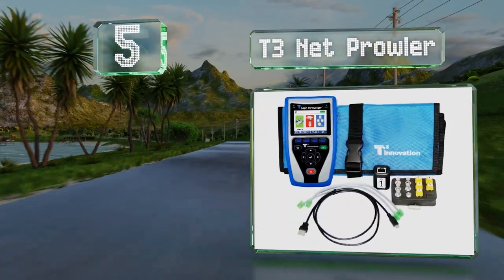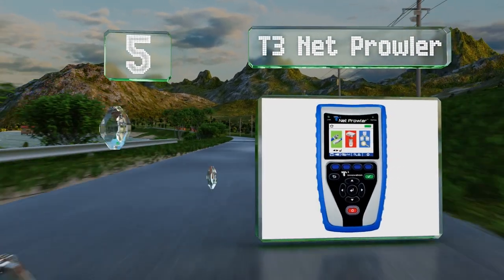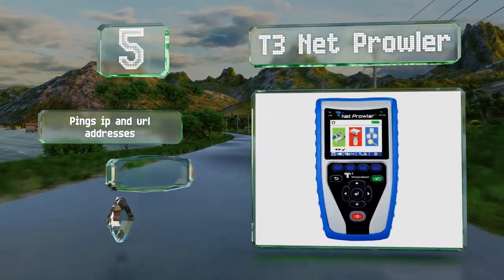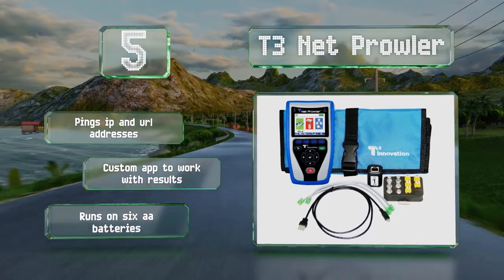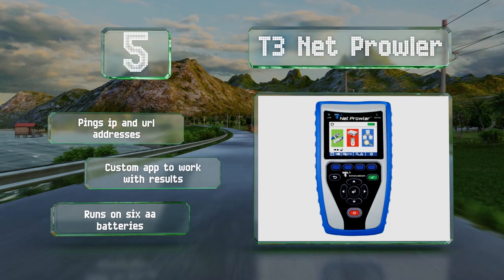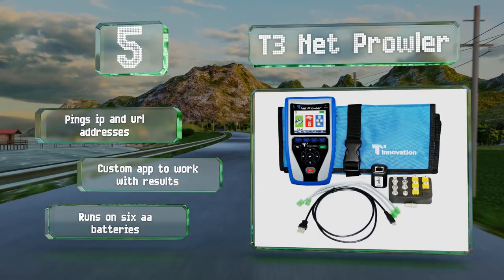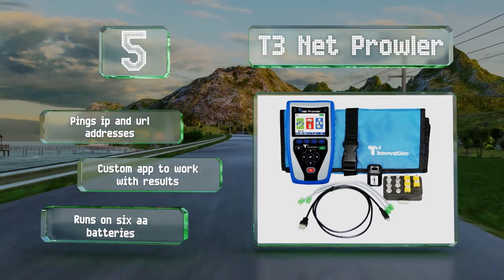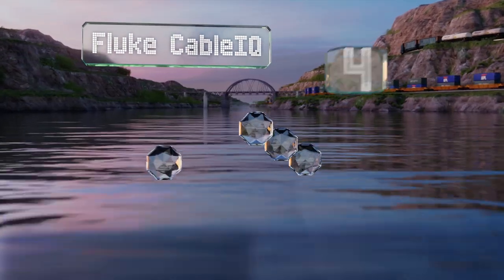Halfway up our list at number five, the T3 Net Prowler is a handheld model that'll find rogue DHCP servers, check internet connectivity, and tell you about IP devices you didn't know were there. The simple graphical interface makes the information readily accessible. It pings IP and URL addresses, includes a custom app to work with results, and runs on six AA batteries.